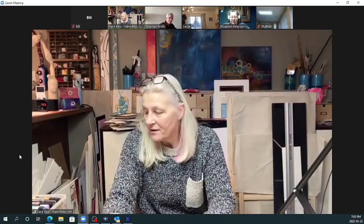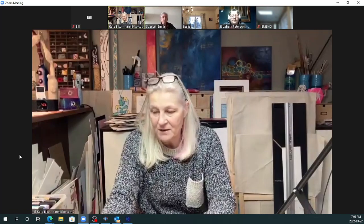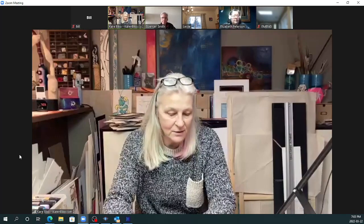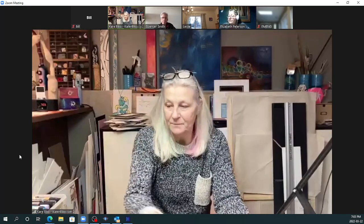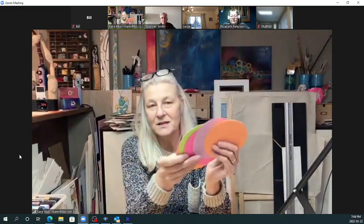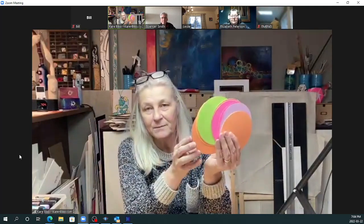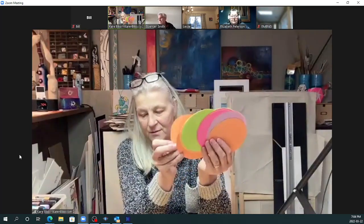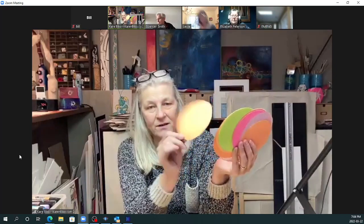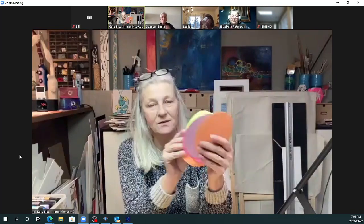I brought markers, pencil crayons, sharpies and other ones, and we can play around a little bit. I just have all these colored circles, and I like using the colored ones because it's fun when you start adding colors — they change the color of the circle. You can use white, but I like using the colored ones because they're fun.